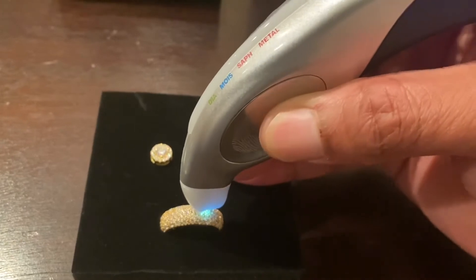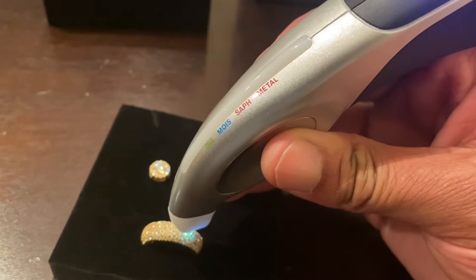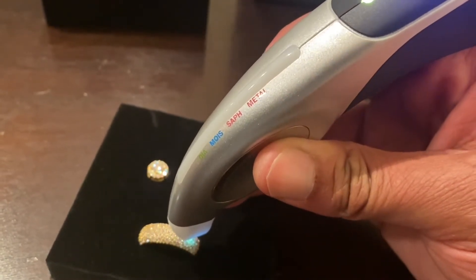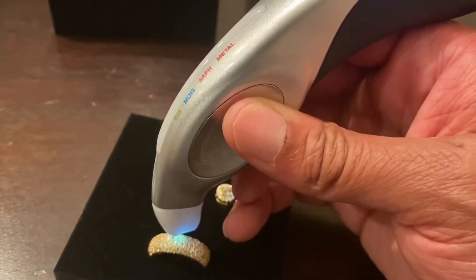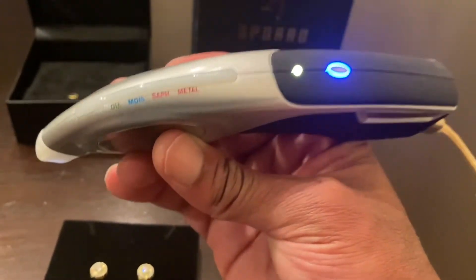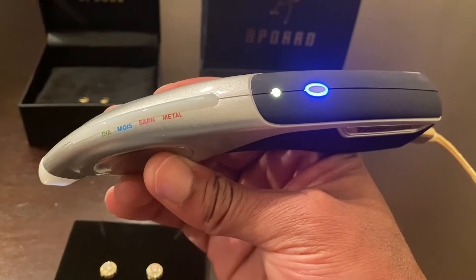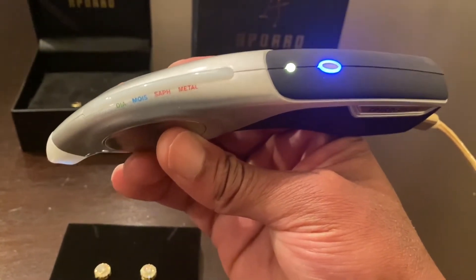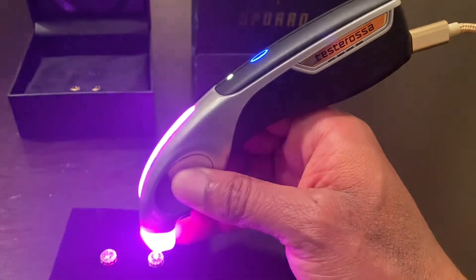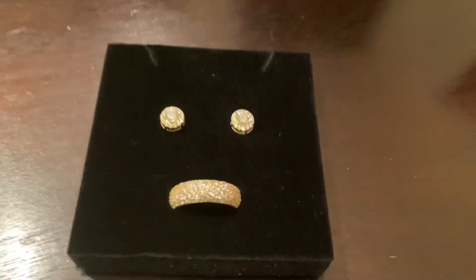Let's check out this ring. Keep in mind, this ring is supposed to be CZs. Y'all see it's not reading anything? This is a legit diamond tester — the Jamorro Diamond Tester. It's going to run you around $300, but if you're really interested in purchasing jewelry or if you purchase a lot of jewelry, I definitely recommend it. And there — moissanite confirmed on the earrings again. So now we've verified these stones.